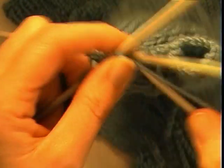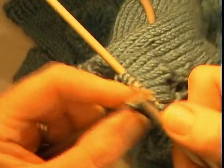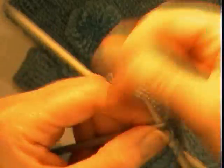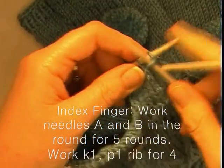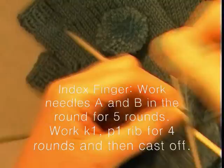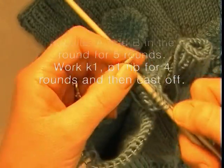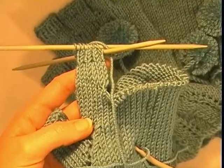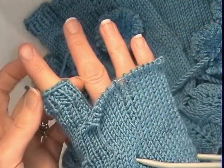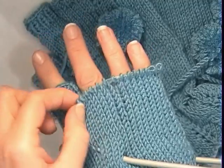Complete the first round — same idea as the thumb. This is row 5 of the stockinette stitch round. After completing this round, do a knit 1, purl 1 rib for 4 rows and then cast off. We have got our index finger completed, and we complete the other fingers in much the same way.